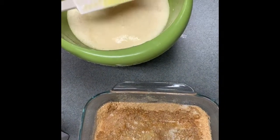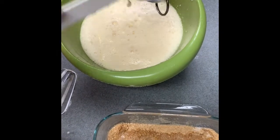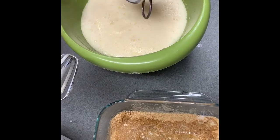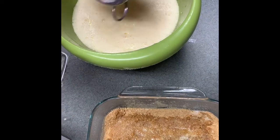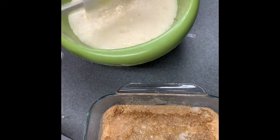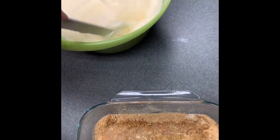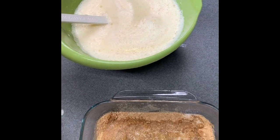We're going to go ahead and add the whipped evaporated milk in — you want all that yummy goodness out of the bowl. Whipped evaporated milk smells so good! Now, all you're going to do is fold this in. Don't go too crazy stirring — you just want to fold it in. We're going to move our mixer out of the way.